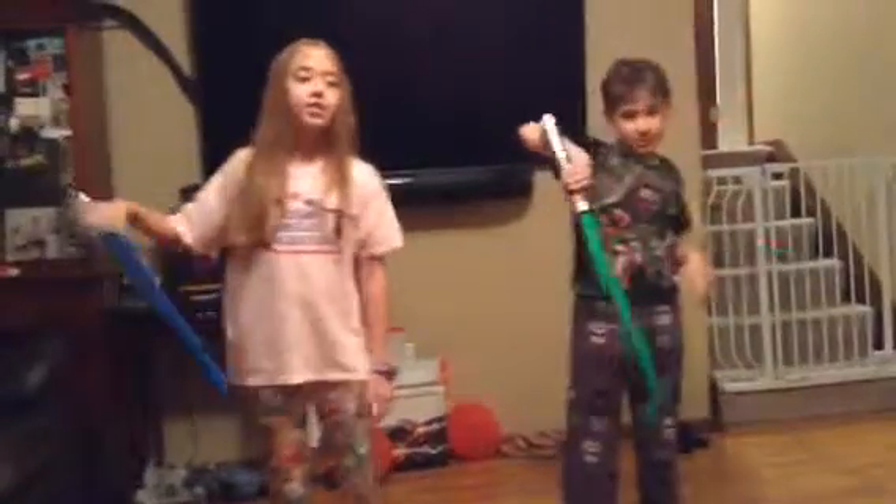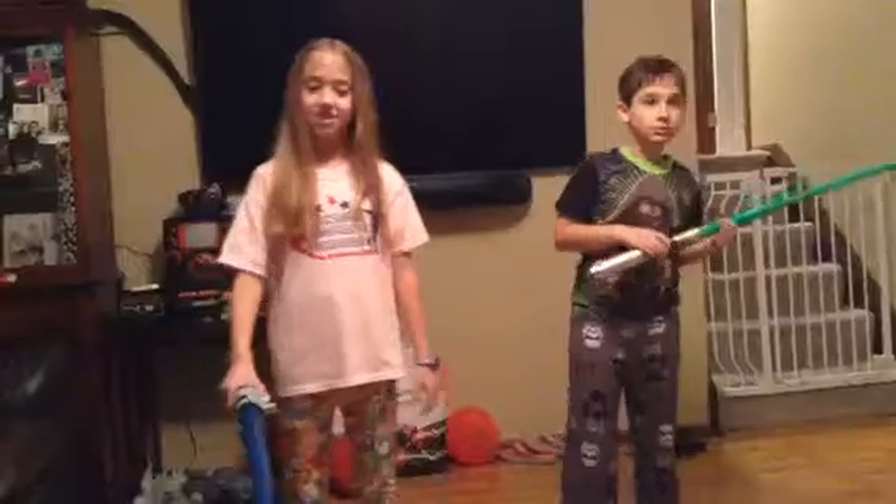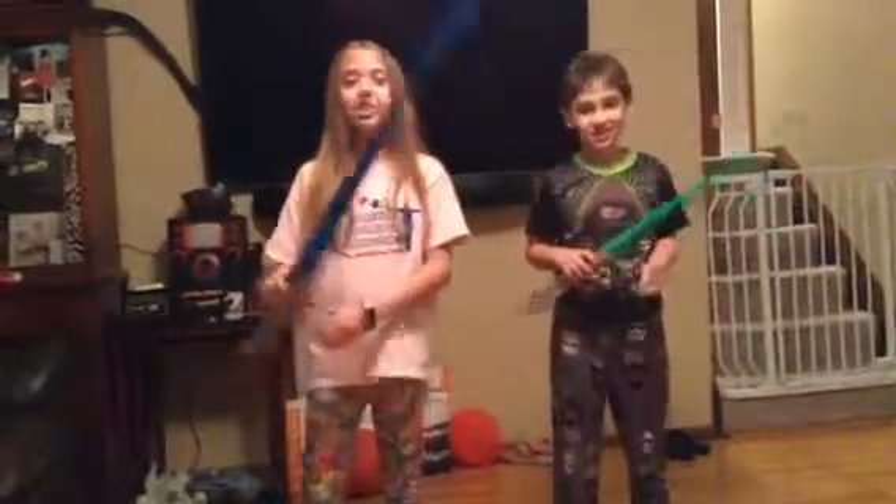Now let's try it all together. There you go. Now we're going to be showing you how to fight with the Sith Lord and do the little Ewok if you can see him. So, here we go.